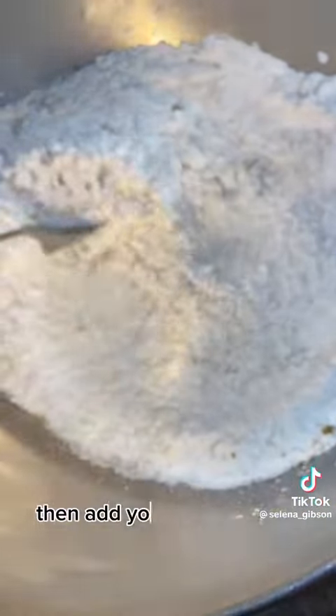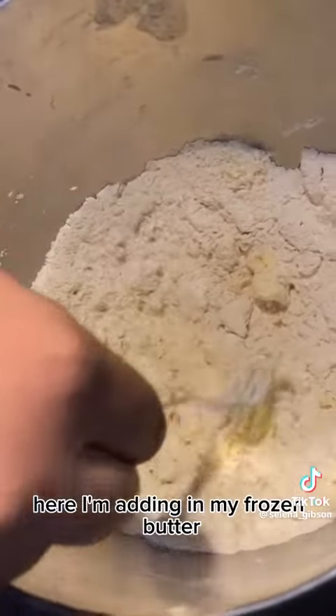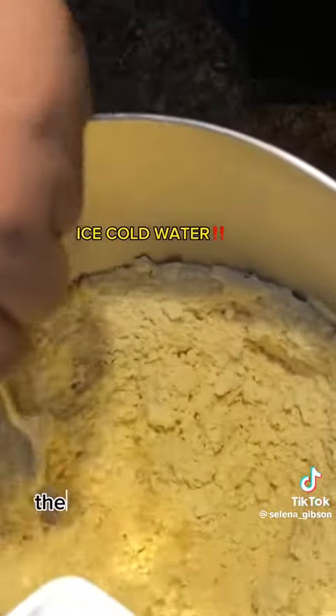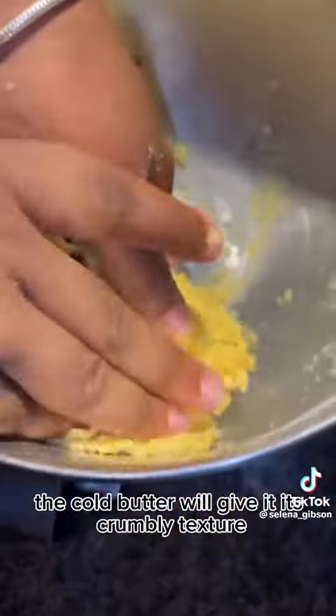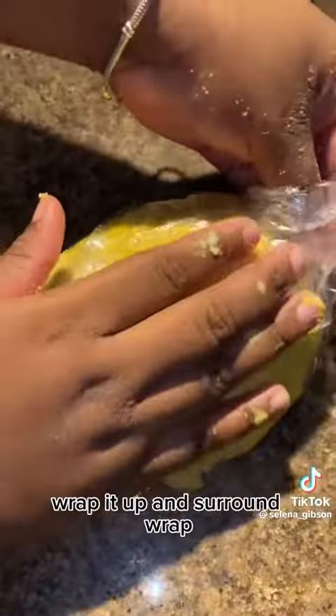Then add your curry powder, turmeric, salt, and sugar. Here I'm adding in my frozen butter — add it in slowly, just like your water. The cold butter will give it its crumbly texture. Once everything is well incorporated you can pick it up to knead it, then wrap it in cling wrap and put it in the fridge until you need it.